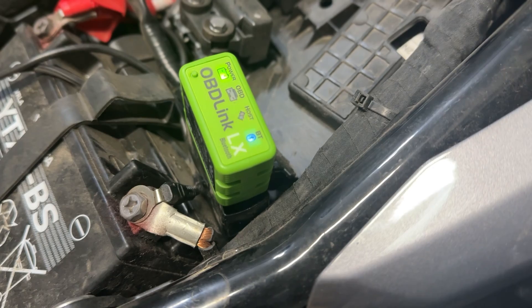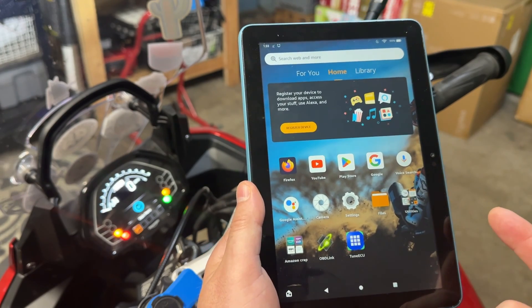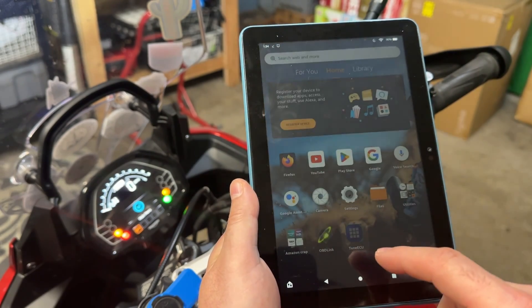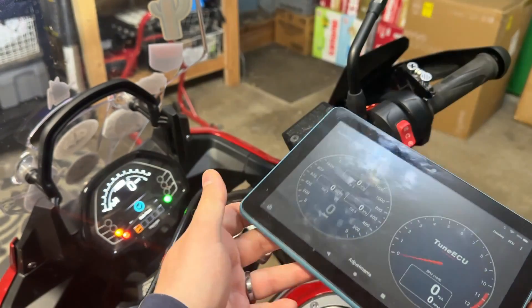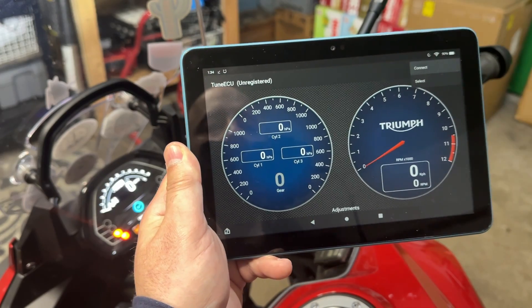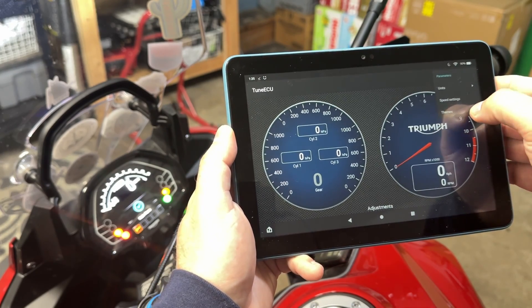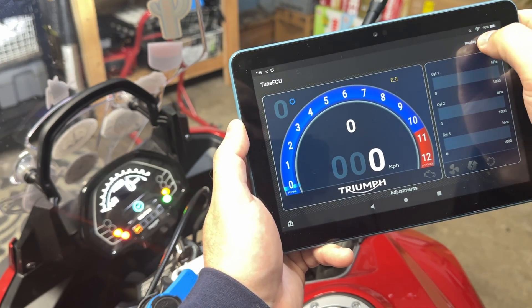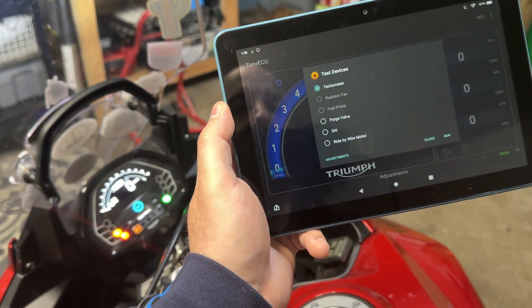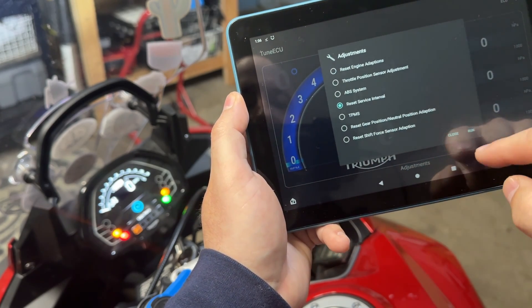Once you have your OBD Link LX tool connected to the bike, I'm using the TuneECU app — not the OBD Link app, because the OBD Link app is primarily for cars and doesn't have all the tools for bikes. TuneECU you'll have to download for your Android tablet or Windows — it's not available on the Play Store, you get it through their website. There's a small fee of about $28 to use all the features and register your bike. Once connected, you can change parameters — click on ECU Connect, it's connected and reading the battery. Then click on ECU, click on Adjustments, and then click Reset Service Interval.